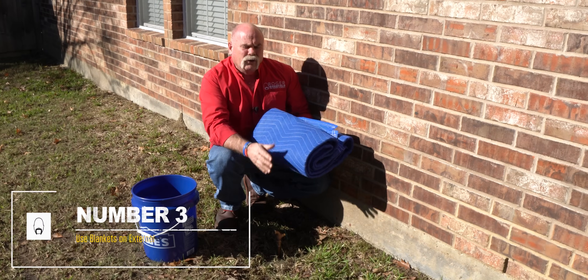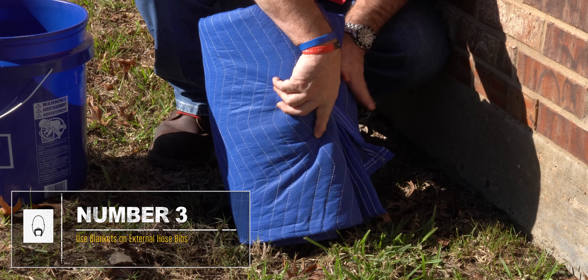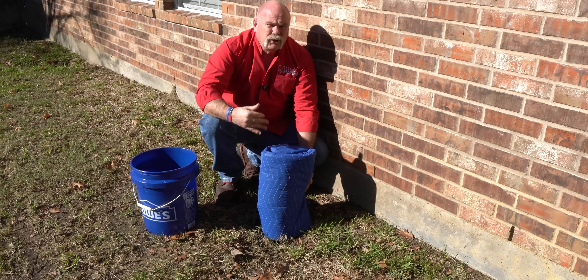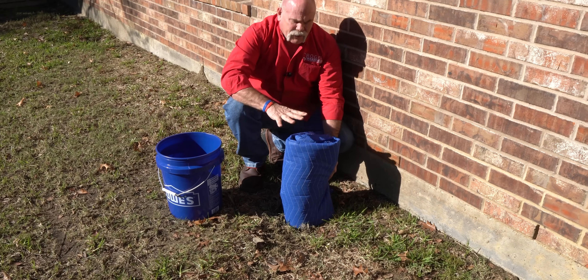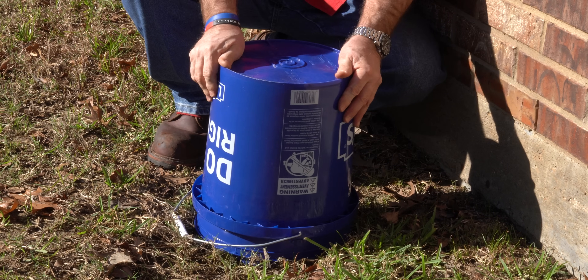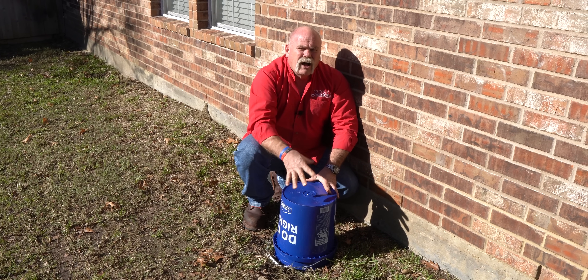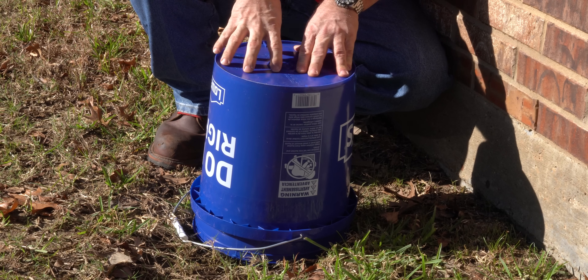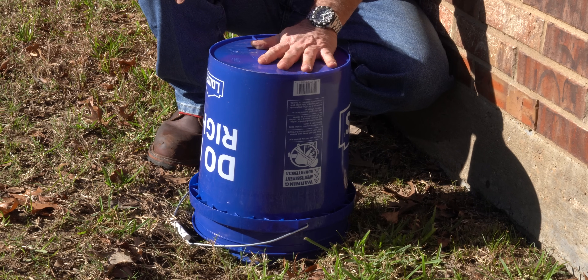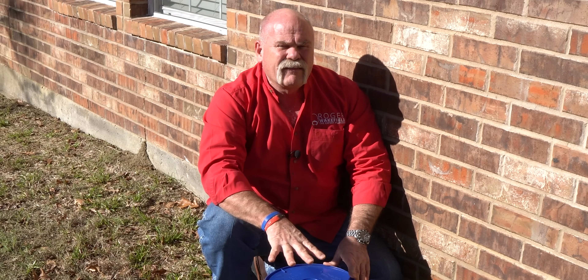Now if you've got one of the old hose bibs that stick up out of the ground, what I like to do is take a blanket and wrap it around it. You can use duct tape or anything to help hold it on. But I like to cover it with a bucket — put a block, a rock, anything heavy enough on top so it doesn't blow away in the wind. Putting something heavy on here is going to make sure your hose bib stays protected.